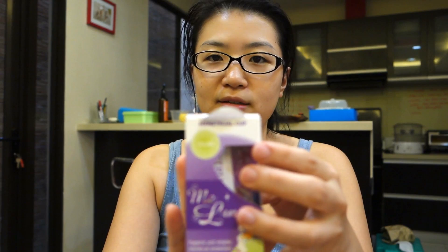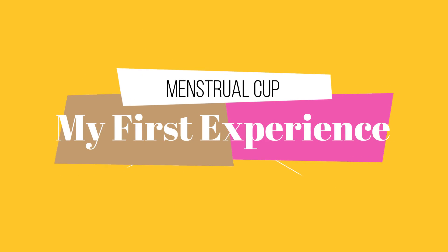Hi moms, welcome to another video! Today I'm talking about something I can't believe I finally did — I bought myself a menstrual cup. I've been contemplating getting one ever since I heard about it, but I was a little scared. Anyway, I can't believe I finally did it!